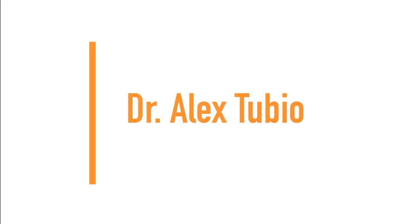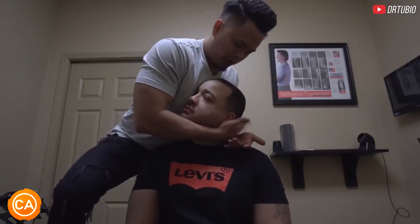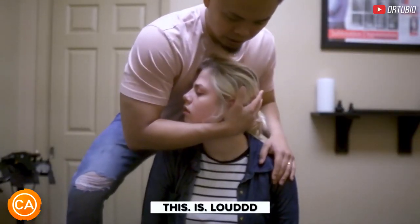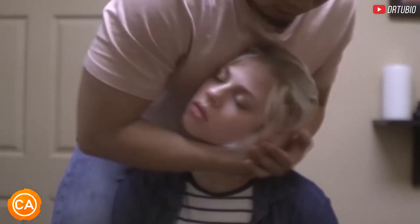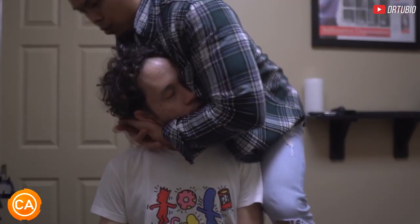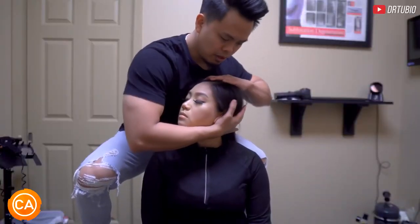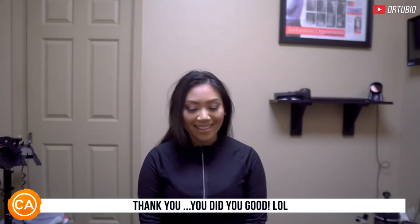Next up we have Dr. Alex Tubio. Let that head go. Drop a little more — drop your head into this hand. Yes! I want you to let your head come down more, let it fall into this hand. Now let it drop this way. Just relax your head — let me have full control. Let it fall more, more, more. Oh wow! More, more, more. Oh ha! Oh yes. Let your head up. Good turn. Let your head fall, let that go, more. That's it. Oh my god. You did good. Thank you.